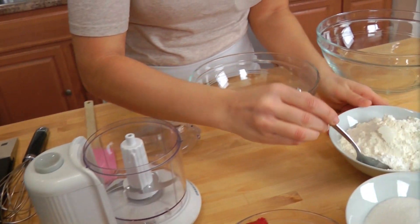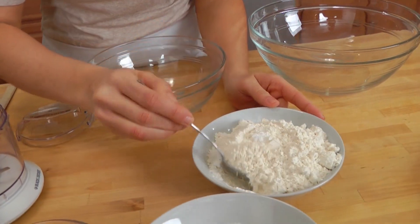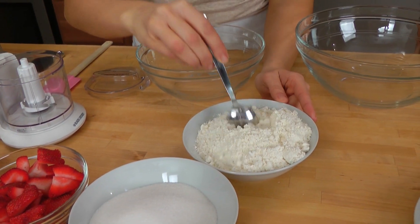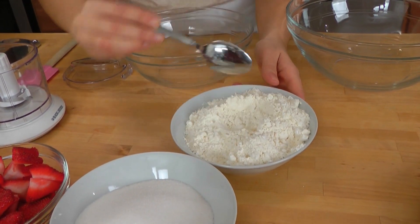Let's take the dry ingredients really quickly and just mix the baking powder and the salt and the flour together, just so that you don't get a big lump of baking powder and a big lump of salt in your muffin.